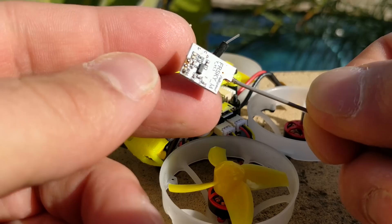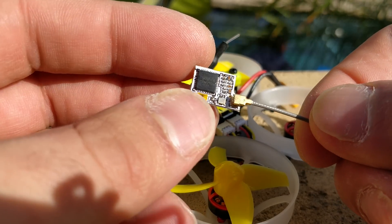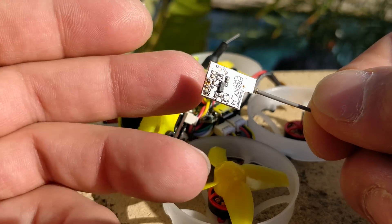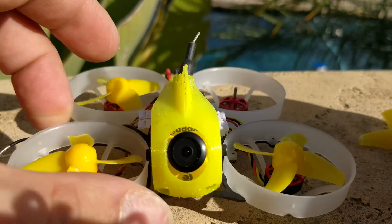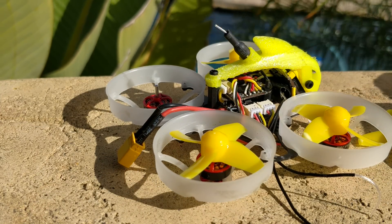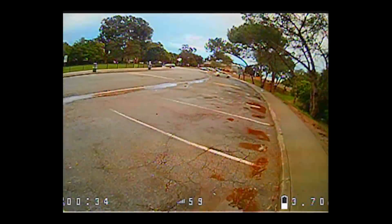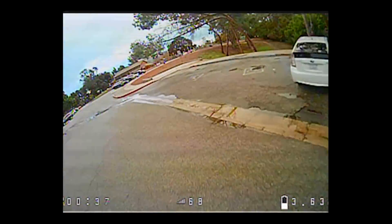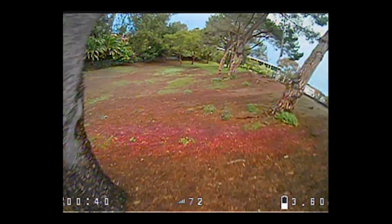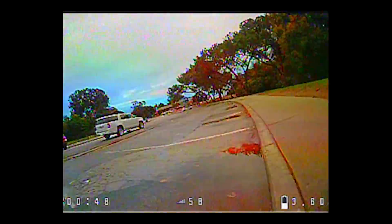When I got this, the receiver didn't work. I did a little research and found an RC Groups thread with a number of people who had similar problems with other Fullspeed receivers. I ended up putting an RXSR in here. Unfortunately the stack doesn't have an inverted UART pin, but the RXSR has an un-inverted pad that I had to solder to in order to get it to work, and then it did work thankfully.